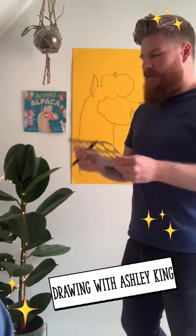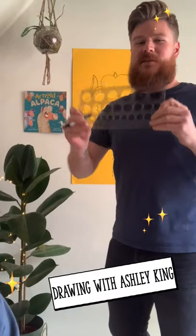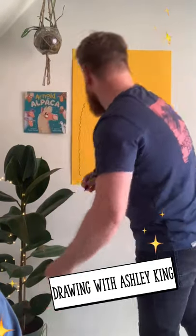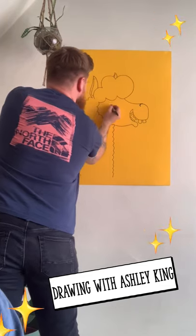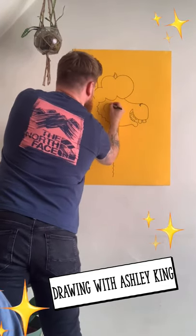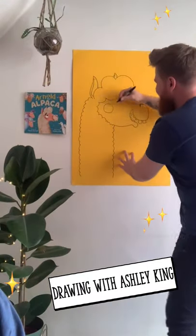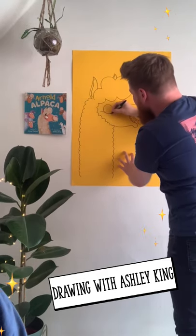Next we're going to do his eye. I tend to use a circle template to draw my eyes with because I'm terrible at drawing circles. I don't think there is one big enough here, so it's going to have to be freehand. Arnold has a huge big eye just here, so I'm going to draw a big circle just like this — that's not that bad actually. And then underneath you draw a line to represent where his cheek area is.